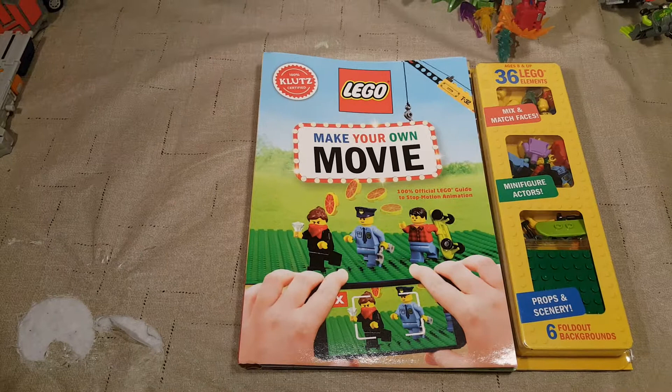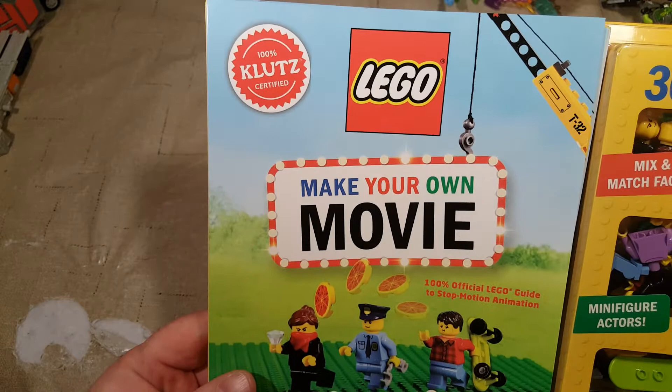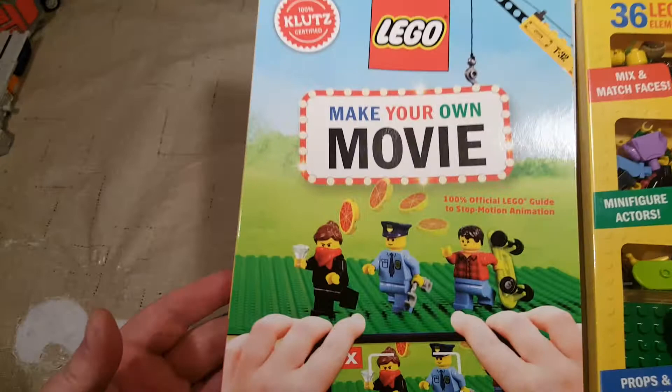Welcome back, Spazites, to another LEGO video. Today we've got the Klutz Certified LEGO Make Your Own Movie Stop Motion Animation book, which is really cool.